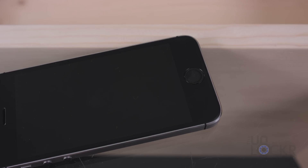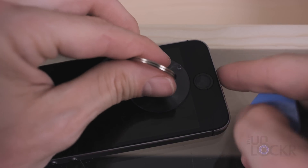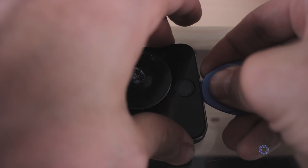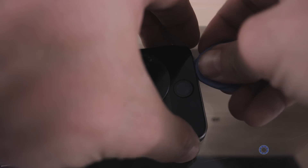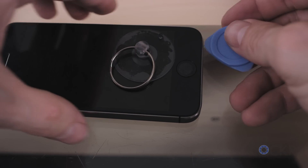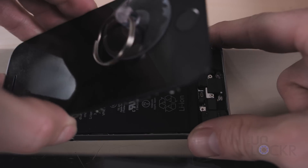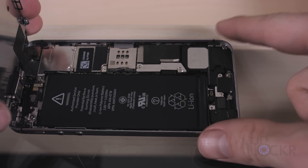Once the screws are removed, stick the included suction cup to the bottom part of the screen, as low as you can without going over the home button. If you go over the home button, it creates a small air pocket and the suction cup just doesn't suction anymore. So get as close to the bottom of the screen as possible for leverage without going over the home button. Once it's on, pull up on the suction cup and use one of the pry tools to create a small gap between the screen and the housing of the phone. Once you can get it in a little, rotate it and wedge the rest of the screen up. Just make sure not to bend the screen back more than 90 degrees or you'll damage the cables that hold it to the motherboard.